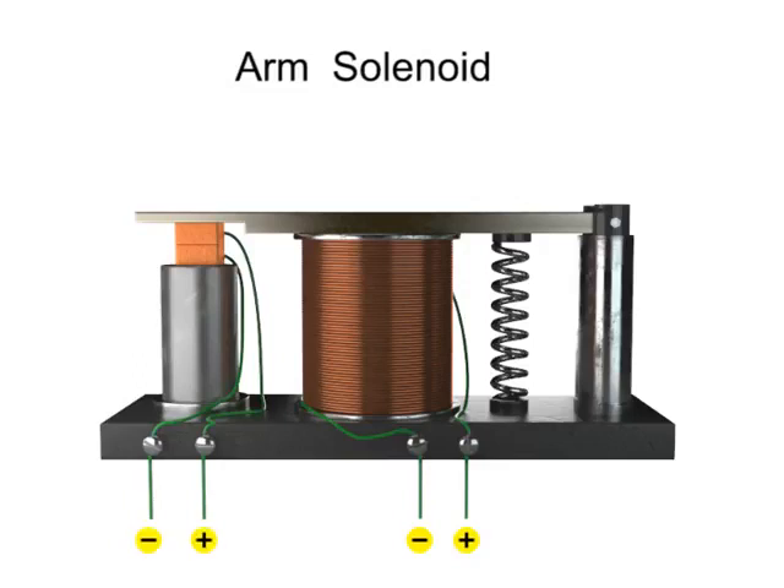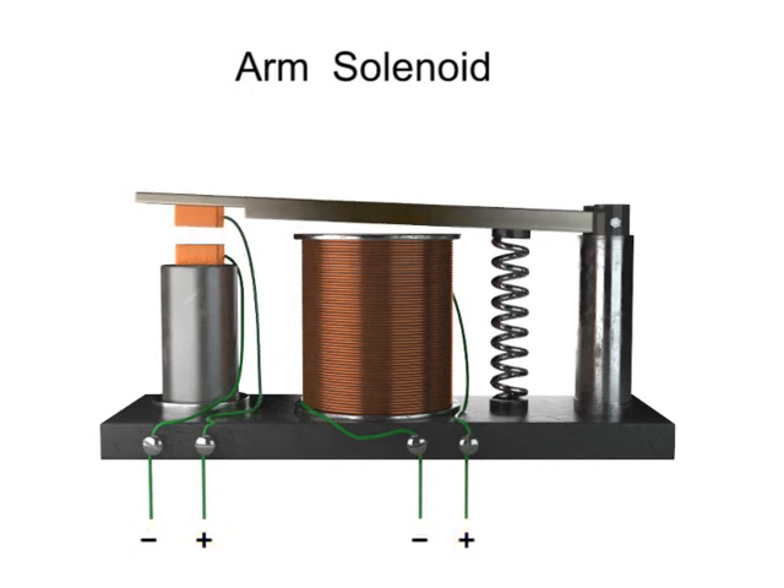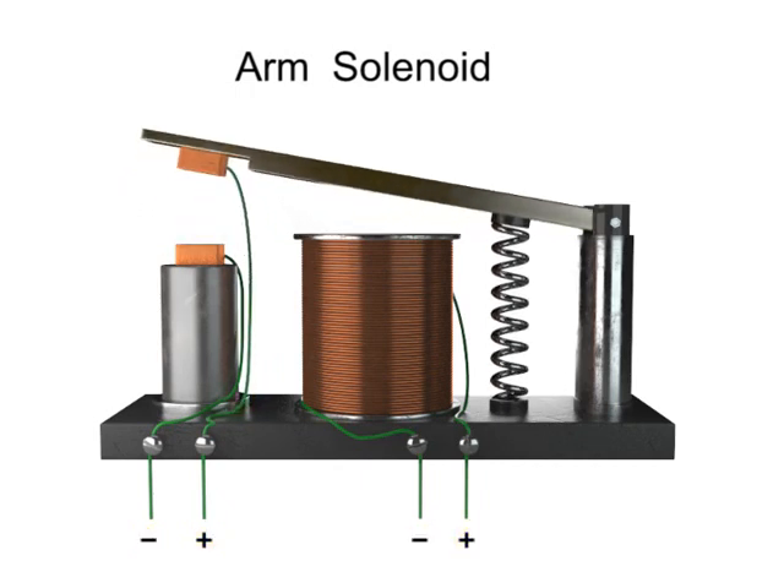When the electrical current to the solenoid is turned off, the magnetic field disappears, and the contact is broken as the spring returns to its resting position.